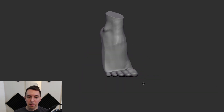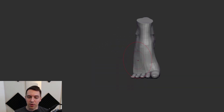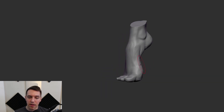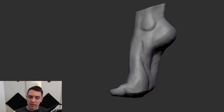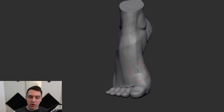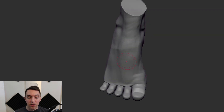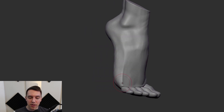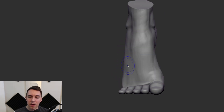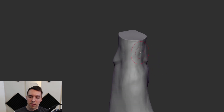A boolean combines geometry together, and when you do that it's not just going to look at the area where they are connected at the base — it's going to look at anything that is touching, and if the toes are touching here where I currently have these gaps they will fuse together there, which is not something I want. I am doing a quick mirror on my foot now that we have the toes in there just so we can look at everything as a whole and see how it's all shaping up.